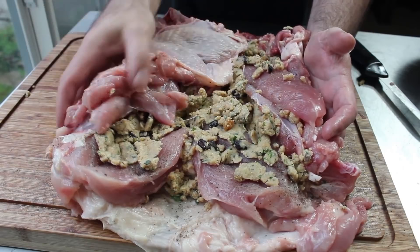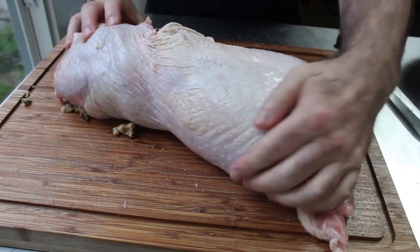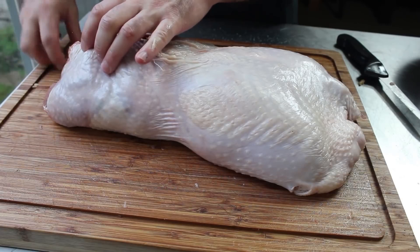Then we're going to go ahead and gather this together — it's going to look really awkward, but don't worry, it's fine. Just kind of press everything together, flop it over so the seam side is down. Of course some of your stuffing is going to spill out — totally normal, just grab it and shove it back in. Then we're going to start tying, which is really what keeps it all together.